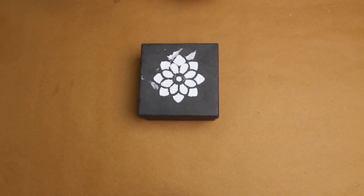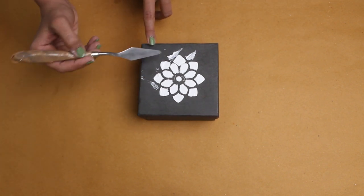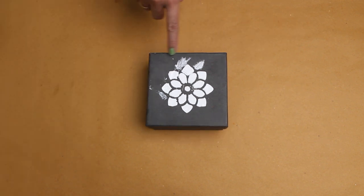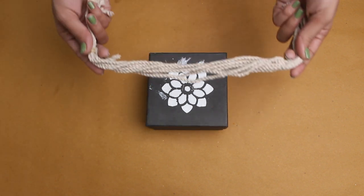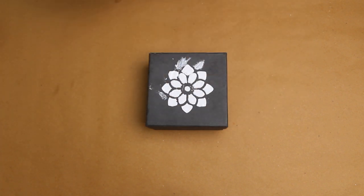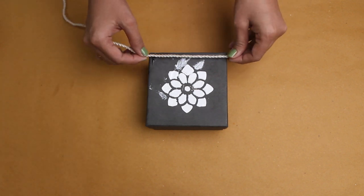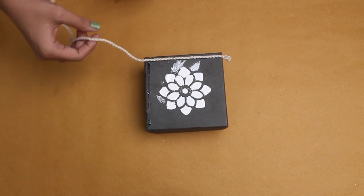Now we are going to paint over the design. For the trim, I want lining here so I will use a cotton rope. I'll attach it with adhesive. You can use a glue gun or fevicol.